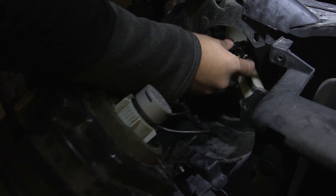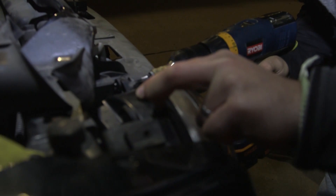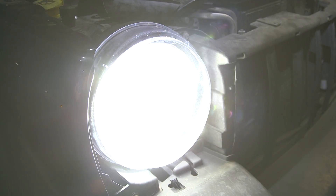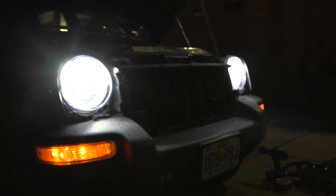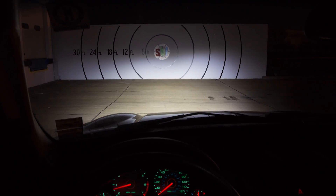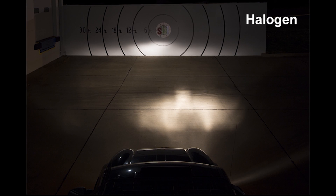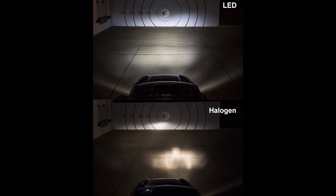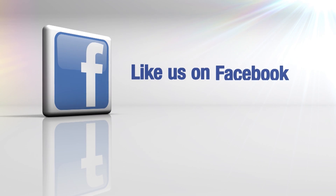Now that you have all of this extra hardware that you wouldn't normally have with just the bulb, you've got to make sure it finds its way back into your engine compartment and you leave room to install the headlight. We're going to do the other side as well. We'll see you next time.